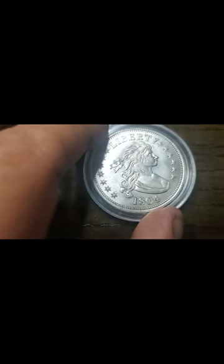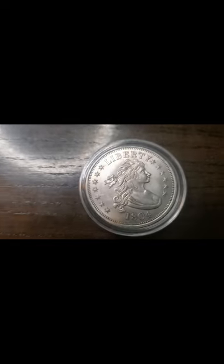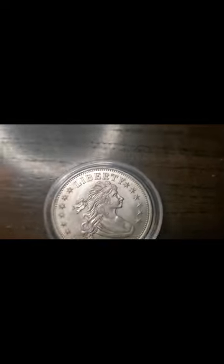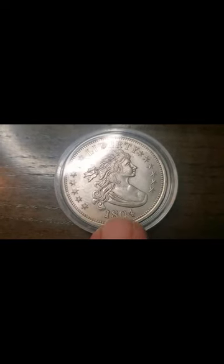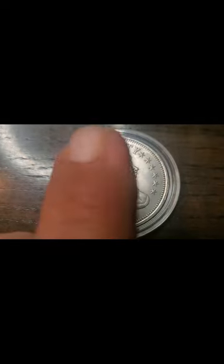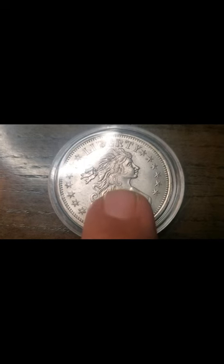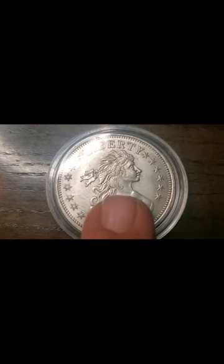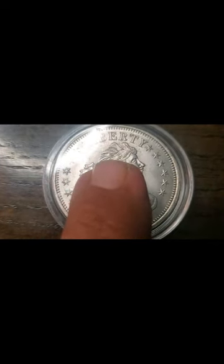So we've got the next one right here. I actually forgot what she was called, but nonetheless it's still a very beautiful coin. These coins actually do exist — I saw somewhere online that a real coin like this from around 1880, in pristine condition, sold for $7.7 million. So if you ever get one of these and it's legit, you've got yourself a bank note guaranteed.